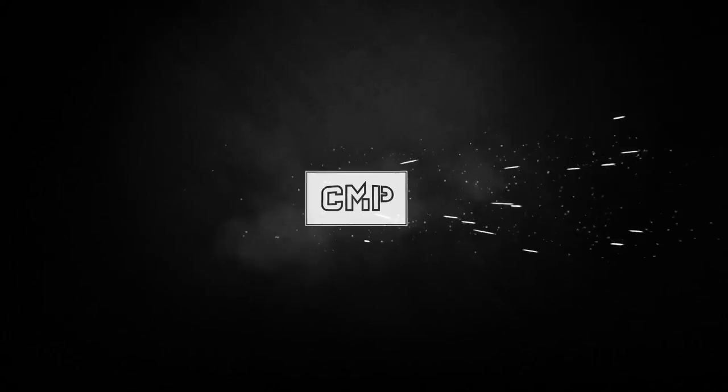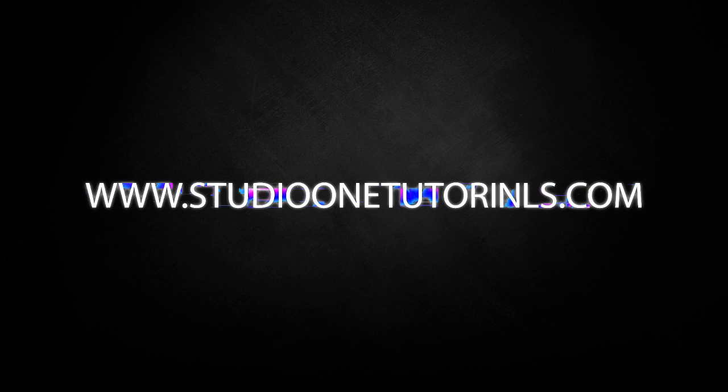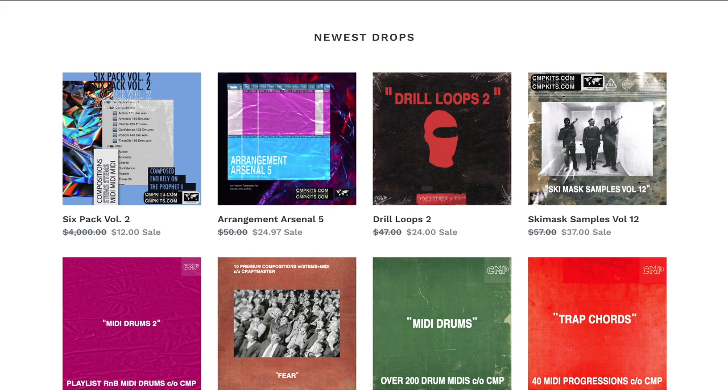What's up everybody, it's CMP with Craftmaster Productions and StudioOneTutorials.com. Don't forget to stop by StudioOneTutorials, pick up your premium membership — it is 50 cents a day. Also please do not forget to stop by CMPKids.com and get yourself Asha Cole's new pack. It's going to be the samples we're using today, so let us begin.